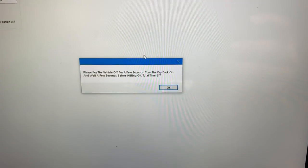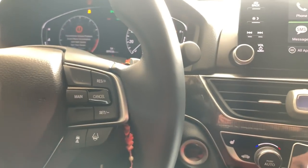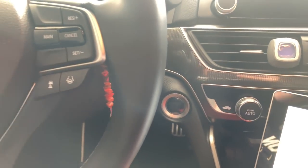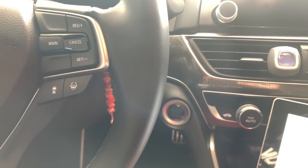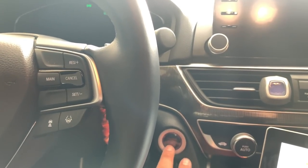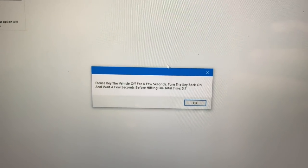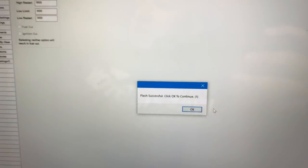The next thing it is telling us to do is power the vehicle off and leave it off for about 10 seconds. My vehicle is still in accessory mode — I'm going to hit the button once to turn it off. We're going to wait 10 seconds. For the 2018 Honda Accord, you hit the start button twice — make sure your foot is not on the brake — to turn it back on to accessory mode. Back on screen it says turn the vehicle off, wait, then turn it back on. We're going to hit OK. Our flash was successful — congratulations, you now have your tune on there.